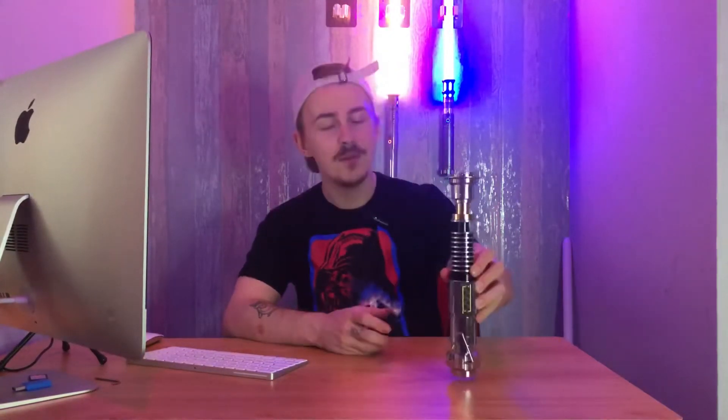Try to see if they can troubleshoot it, or whether you'll need to return, refund, or replace. I would never recommend trying to take apart these sabers and fix them yourself unless you really know what you're doing — you may damage it further, and the company is very unlikely to refund or replace if they can attribute the damage to you.